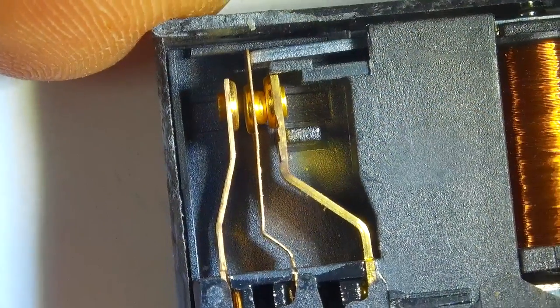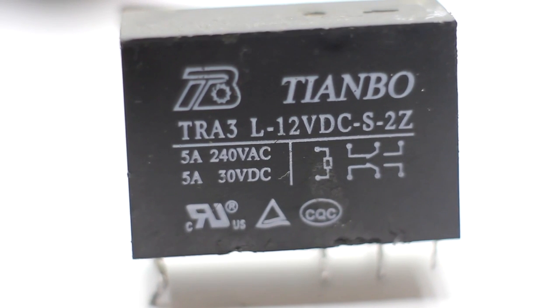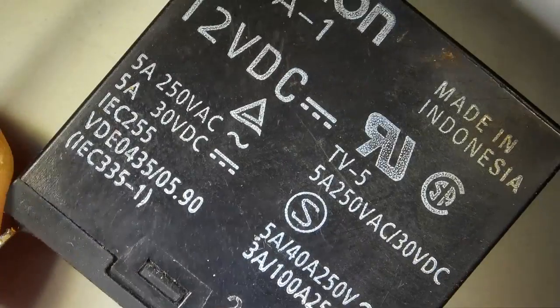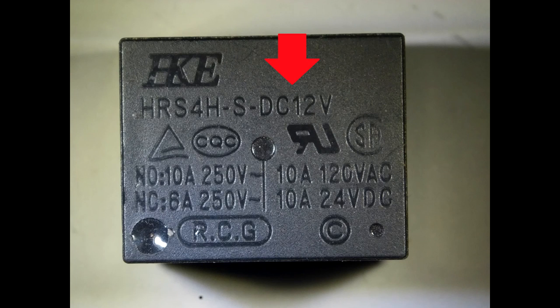I slightly digress from the subject, but additional information is never superfluous. In a circuit diagram, the relay looks as follows: a square represents the solenoid, along with a number of contacts. The main parameters are the relay coil supply voltage, maximum voltage, and current across the contacts — all marked by the manufacturer on the body. For example, here we can clearly see that the solenoid is designed for DC 12 volts, and the maximum current when switching a mains load can be up to 10 amperes.